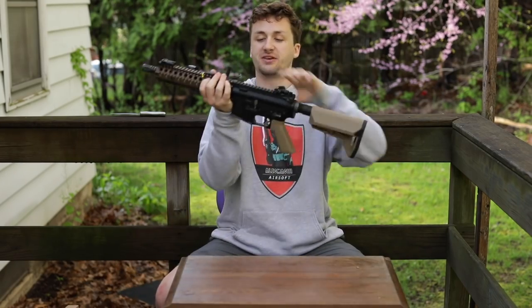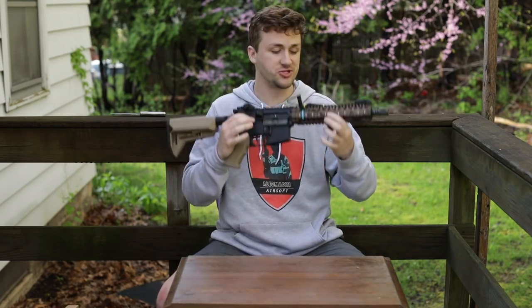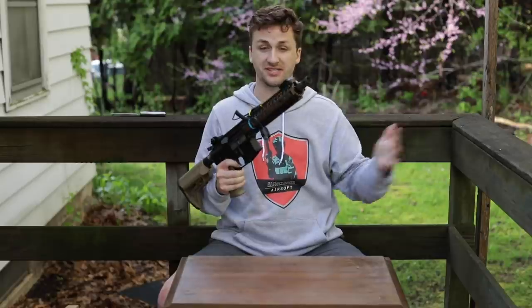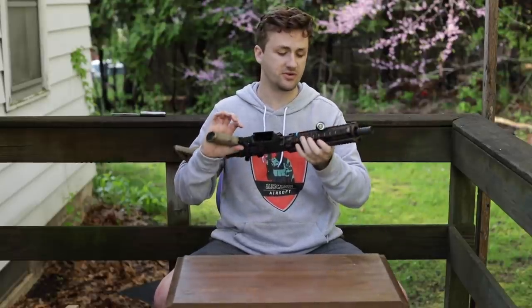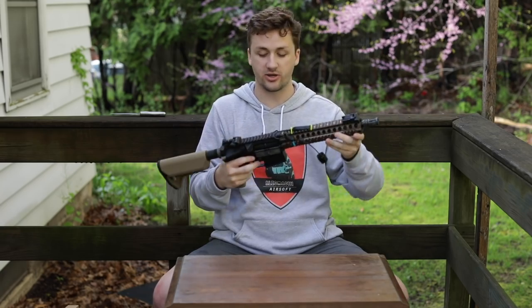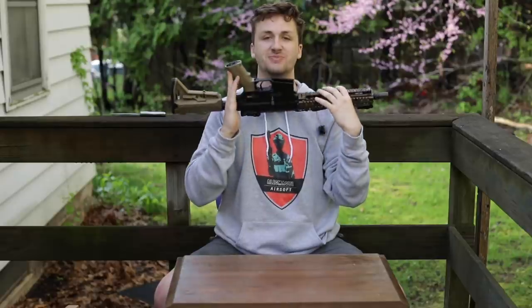Alright, that wraps up the unboxing! I hope you guys really liked this — I love filming these videos. If you want to keep seeing unboxings, subscribe and let me know with a like or comment. If you want more gameplay, I get it — corona season has been rough and we haven't been able to play forever. Merch is still available in the links. You guys are the best — I do these videos for you. See you in the next one. It's been Alec Mac 101.